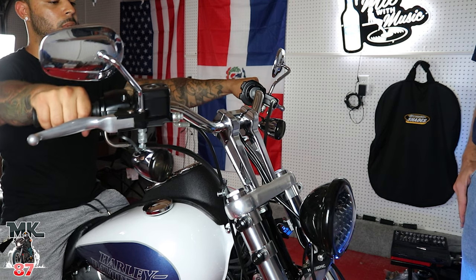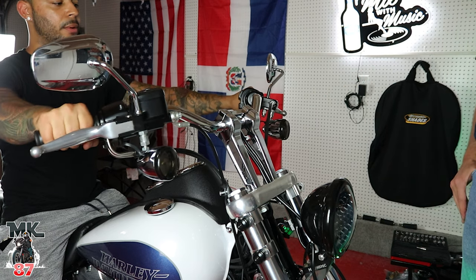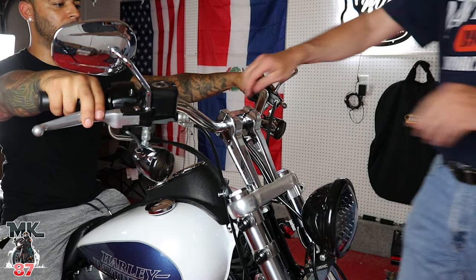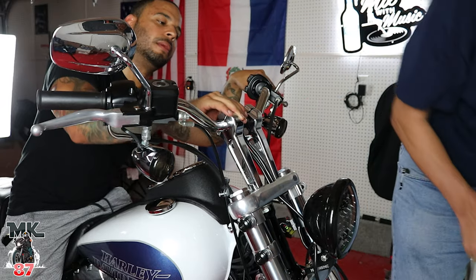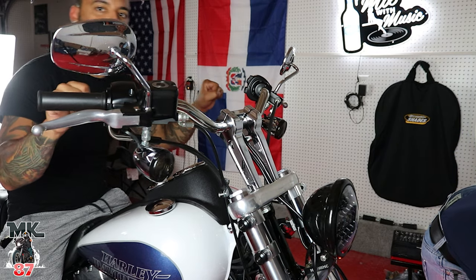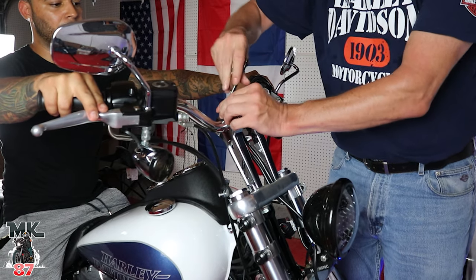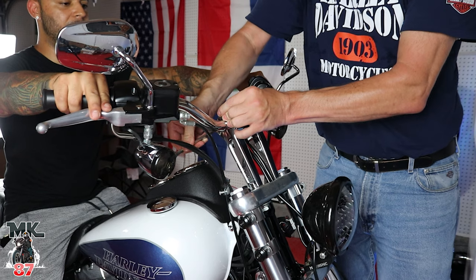Wow, that's high — actually, that's perfect right there. I'm gonna have to change the angle a bit. If you put it down I'll be like this, so a little higher right there — that's perfect. I like this — this feels real good. The number one thing you don't want to do is tighten the top clamp too tight because you won't be able to adjust your bars, so leave it real loose and then you can maneuver the bar exactly where you want it. I'm gonna hold the bar exactly where I want it while Jerry tightens everything up.